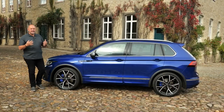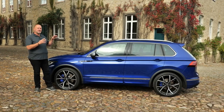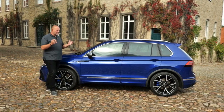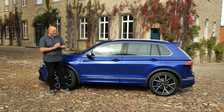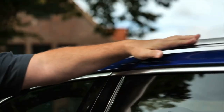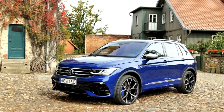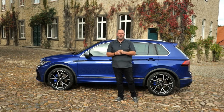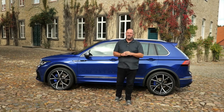Our test car features 21-inch alloys, though these are only an optional extra for the Tiguan R. The normal Tiguan starts with 17-inch wheels and you can order up to 20-inch. At the side nothing really has changed — you find the R badge, the R-version mirror caps that look a bit like alloy, and side sills that give the car a more dynamic, aggressive look. Overall the car is 4 meters 51 in length — slightly longer than its predecessor, only because of the new front and rear bumpers. The sides are actually the same as the predecessor.